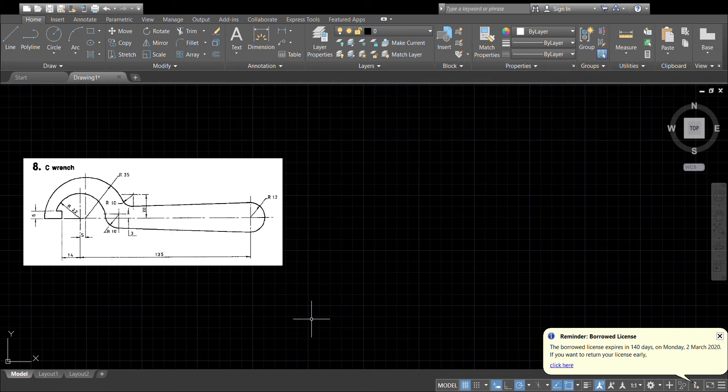I've had a few questions about the C wrench, so we're just going to do a quick video to show in particular how to get the blending radii between the arc and the straight lines.